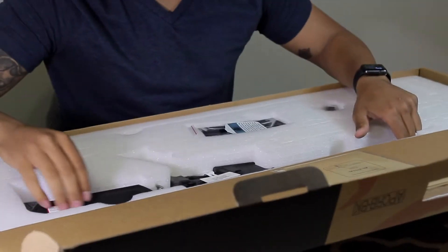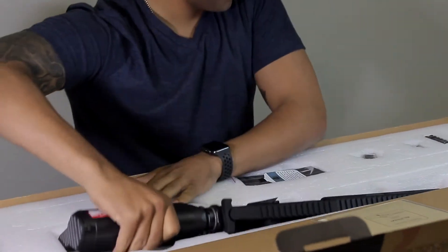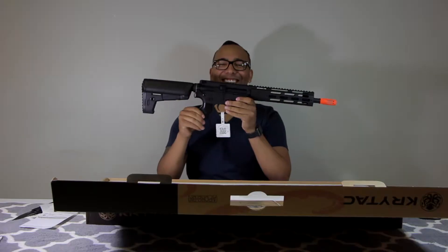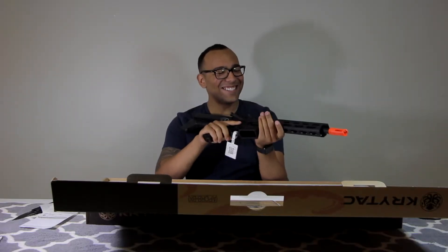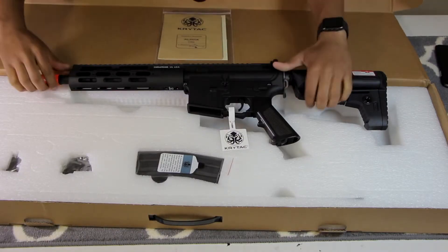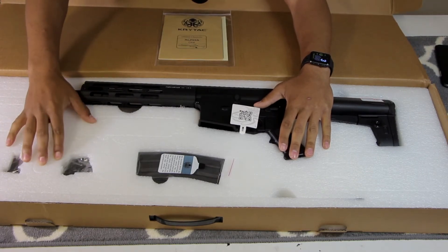This beautiful piece of machinery. Oh my god. And this is it. It's so pretty. It came packaged like this — the gun was inside this really, really nice styrofoam.